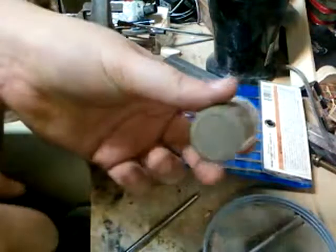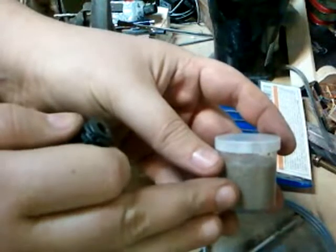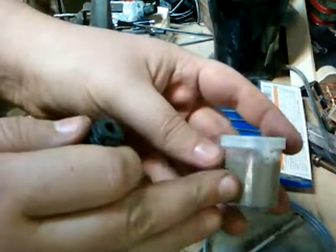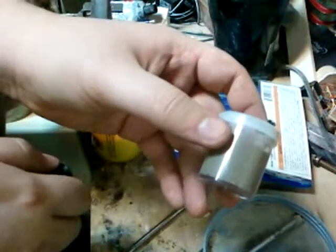Curious what's in Chimney Sweep cement? It's mainly fire clay, sand, and water glass. So now I've got something to patch up my furnace with too.